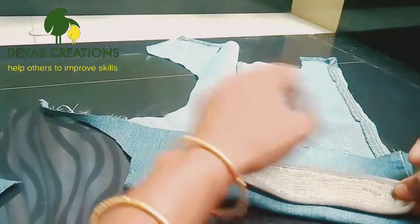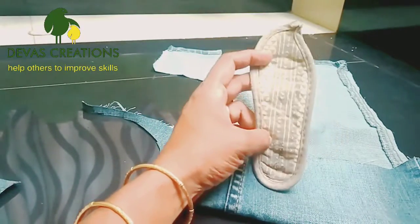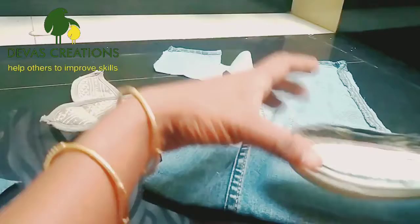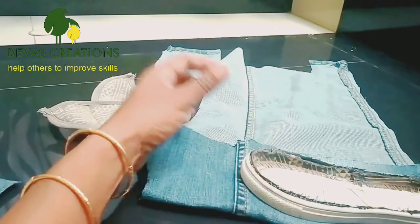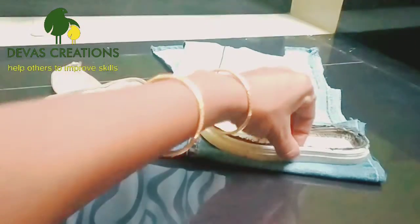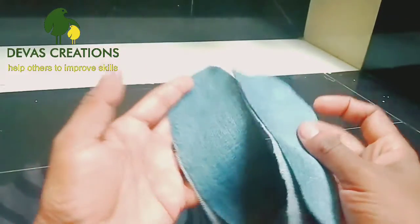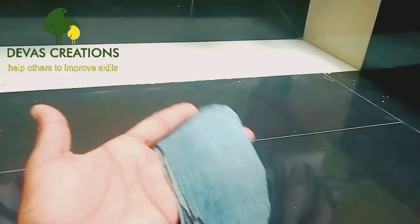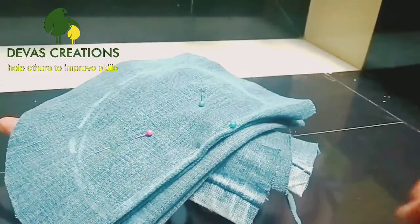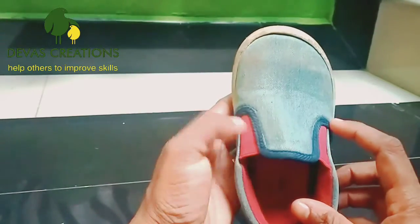We used jeans material for two different aging blends. I am using the back side of the shoe and a lining piece. I am using an elastic shoe, a tight shoe.